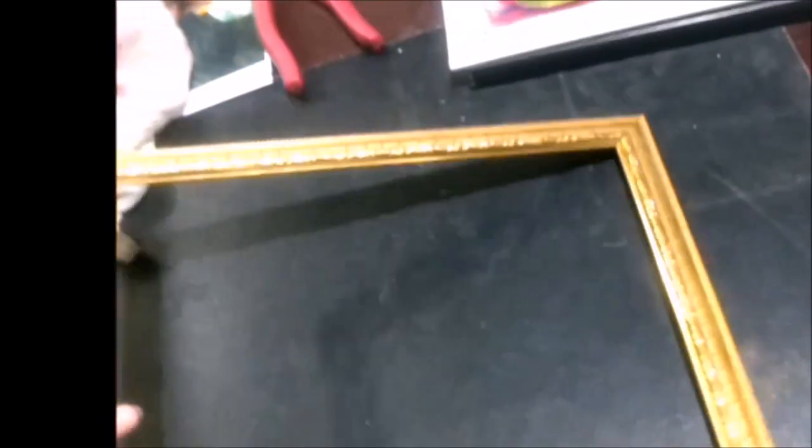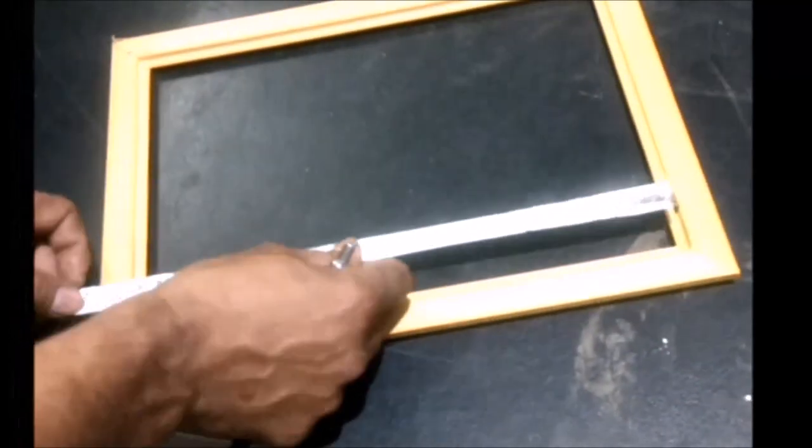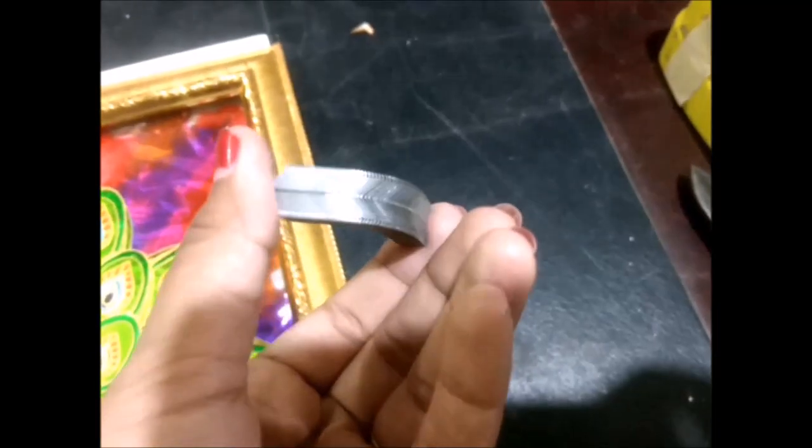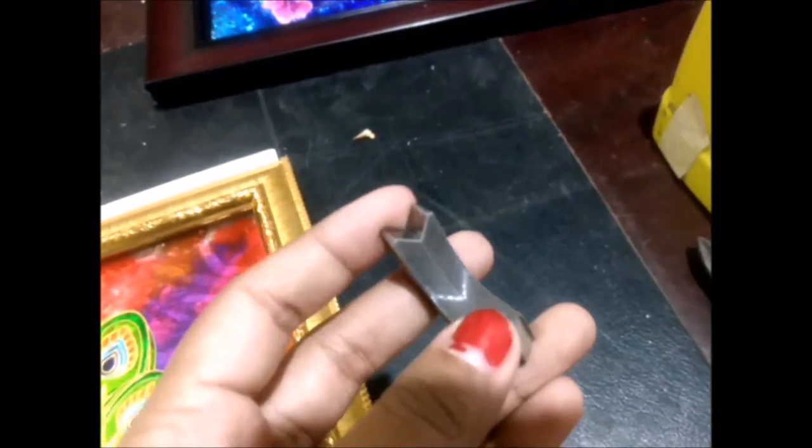Here you can see that our frame is ready. This is the front view of our frame, which is the main part. Here you can see the bunch of pins we have used. Our frame is finally ready, so we'll take the measurement again once more.